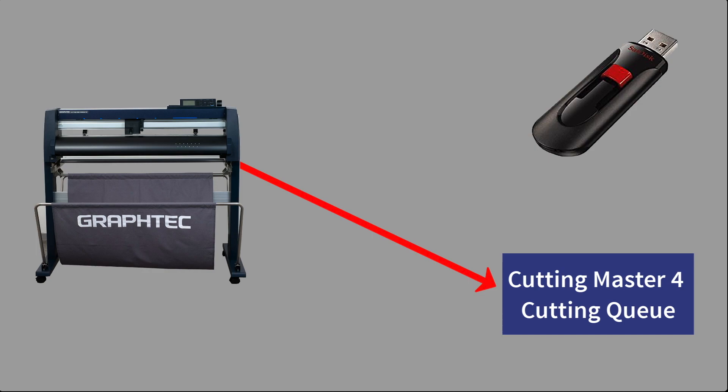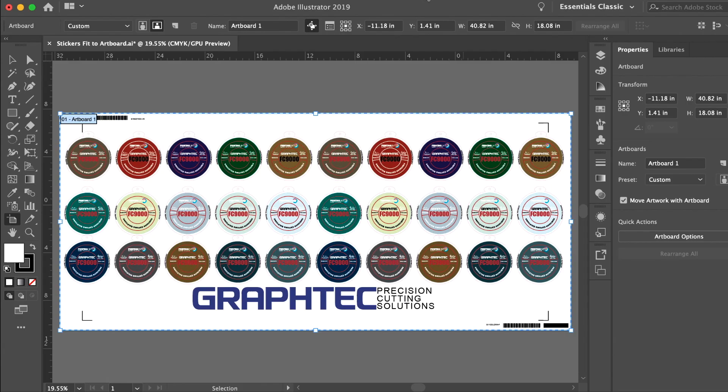The next step is to create the cut file. But before we do that, we have to determine the location it will be saved to — the Cutting Master 4 job queue or a thumb drive. If you plan to have the FC9000 get the file from the Cutting Master 4 job queue, there are a couple of settings that have to be adjusted in both the software and on the FC9000.